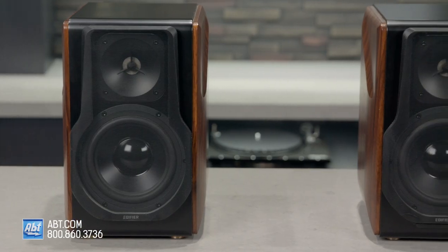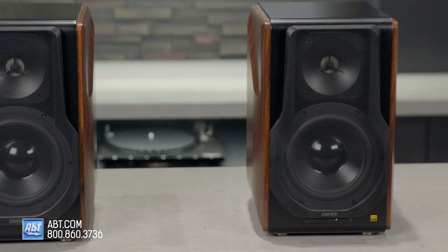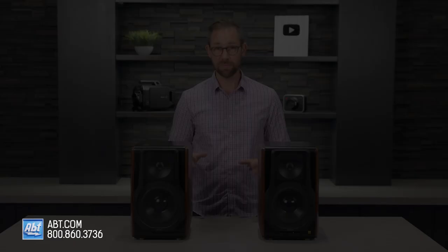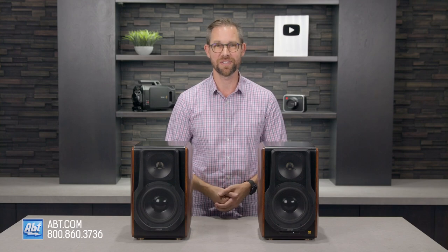If you're looking for new speakers and you don't want the hassle of dealing with a receiver, or you just want something that looks and sounds great, be sure to consider these before making your final decision — they're worth it. If you have any questions on our Edifier lineup of speakers, be sure to contact one of our experts. We're always happy to help. Thanks as always for watching, and we'll see you in the next one.